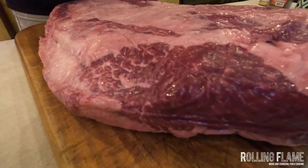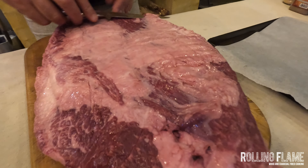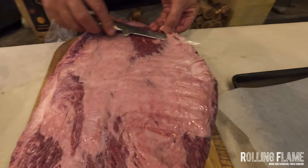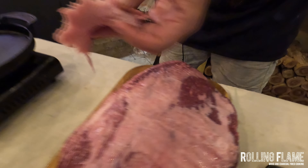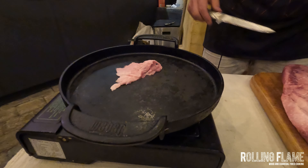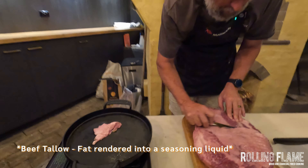This is the bottom side and we want to have it completely clean, so we're just going to take off all of this fat. We're not going to waste it — we're just going to put it straight into this pan here and make beef tallow, which is great with roast potatoes.